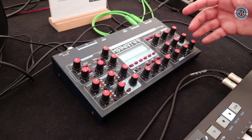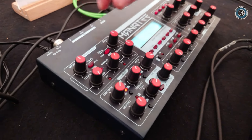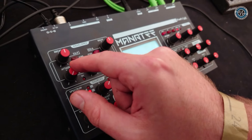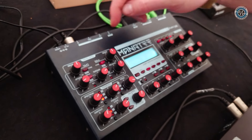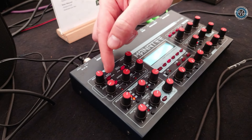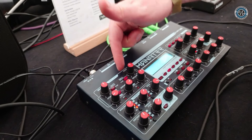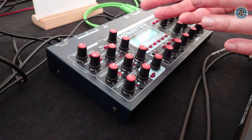So what do you get with this machine? Basically, you get two envelopes. The envelopes are quite special, meaning that they share three controls — attack, sustain, and release — and they have separate decay. It's not a problem because you can always decide if you want, for example, the attack of your envelope to apply to the filter or to the amplifier. So basically, you're masking stages of your envelope.